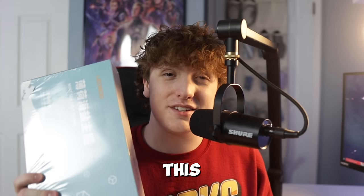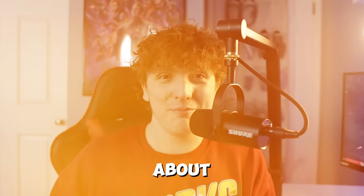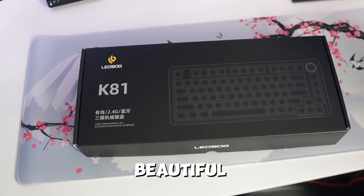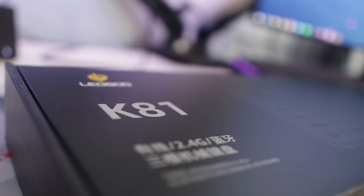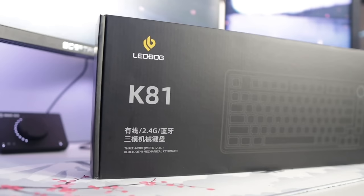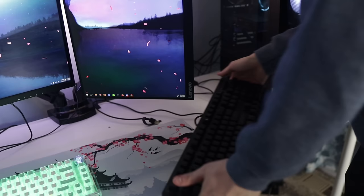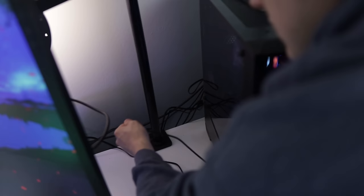And now a word from our sponsors. My friends over at Leobog were nice enough to send out a new keyboard for me, so thank you so much for sending it out. Let's go ahead and unbox this K81 keyboard and review it so you guys can see what it's all about. This is Leobog's K81 keyboard and it is beautiful. Now that we have it fully unboxed we're going to hook it up to the PC.